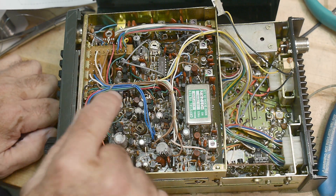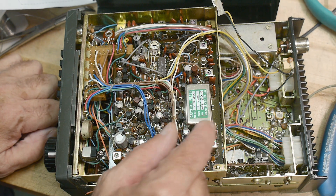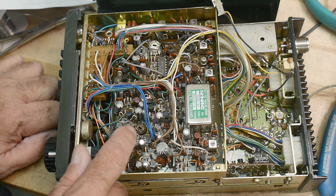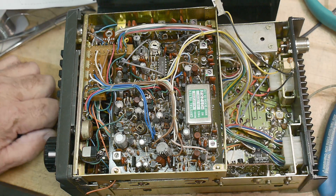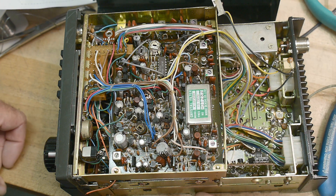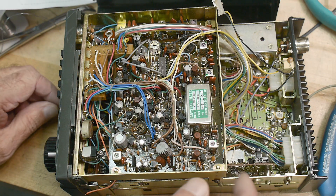This is what the bottom of the radio looks like. It has a really nice crystal filter — a 10.7 megahertz crystal filter. So I think it's a really, really good receiver. It's got those cavities and then this nice 10.7 megahertz crystal filter, which looks really high quality. There's also a separate board down here that we can take off with screws.